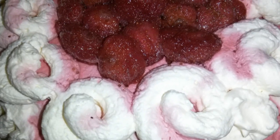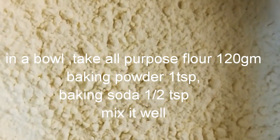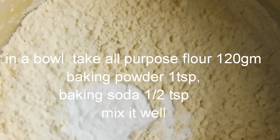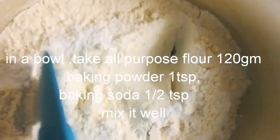Hi friends, welcome to Foodie Bites. Today we are going to make strawberry cake in a bowl. Sieve the all-purpose flour and add baking powder and baking soda, mix it well and keep it aside.